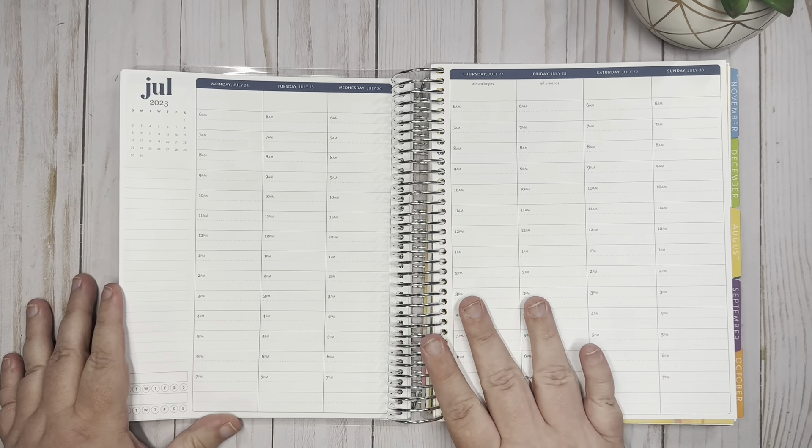Hey guys, this is Monica with Rum and Plants, and today I'm here in my hourly life planner. We are going to plan the week of July 24th through July 30th, so this is the last week in July in this planner, and we are rounding out the month. I've really enjoyed using this planner.